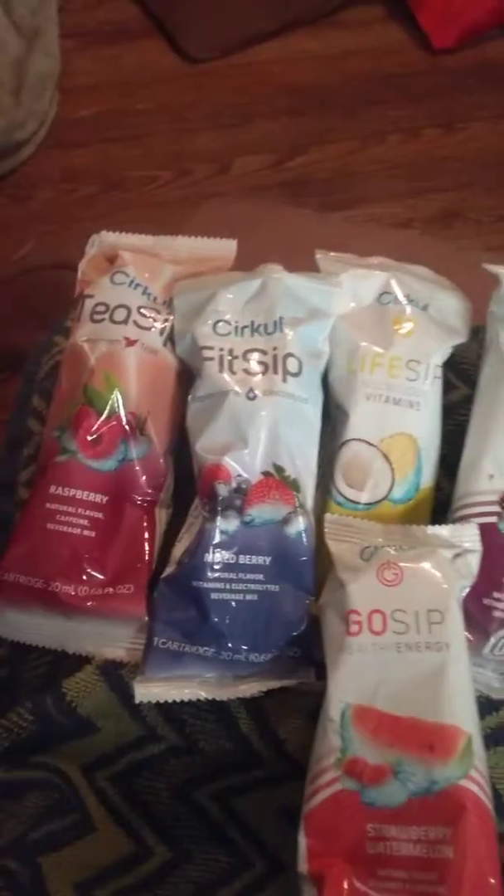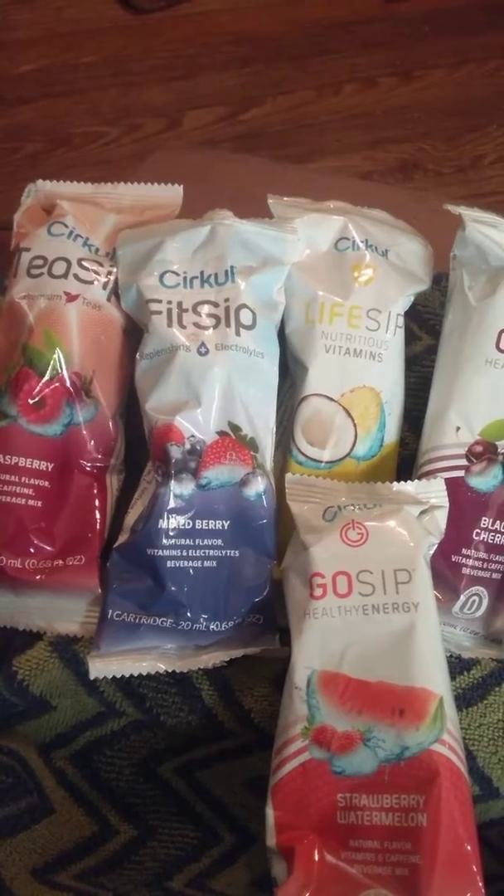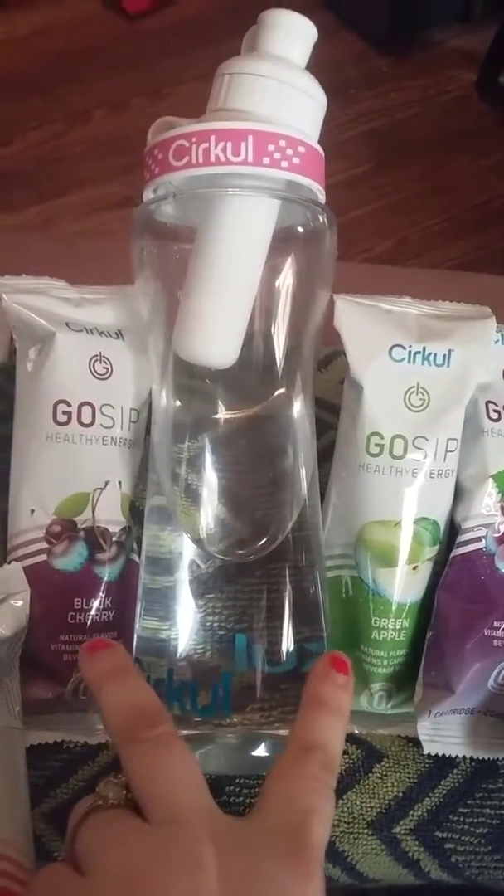Hello everyone, this is Bridget Earle and I wanted to bring your attention to a new brand called Cirkul — it's spelled C-I-R-K-U-L. You can find them on Facebook. You can start out with just this water bottle and two of these for a trial for $5.